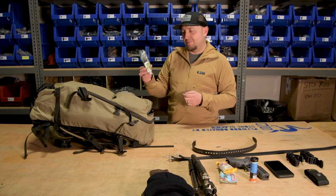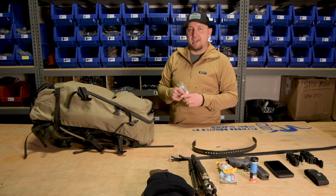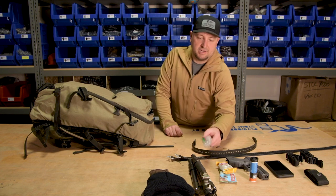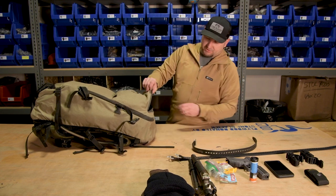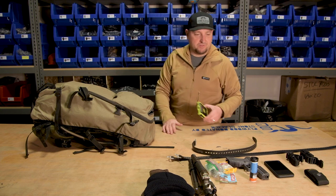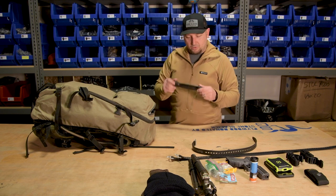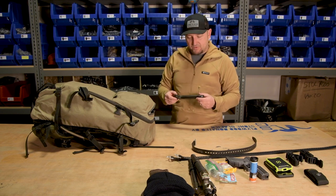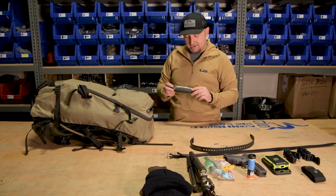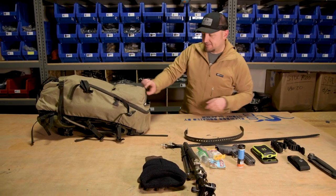A pro tip: I always recommend keeping any bug spray, especially stuff with DEET, in a plastic bag. If it spills into your bag, it's kind of hard on the material — it can eat some of those things with the chemical in there, so keep an eye on that. I carry a Goal Zero, which will charge my cell phone twice while I'm out there. And this is an old Gerber saw — if you ever run into a deadhead that stinks real bad and you don't want to carry it all out, this is fantastic for cutting the horns off.